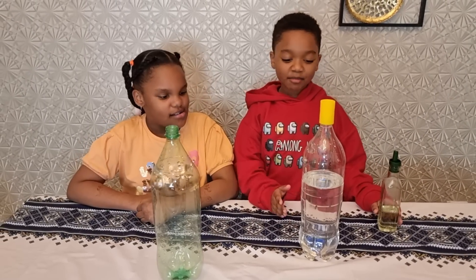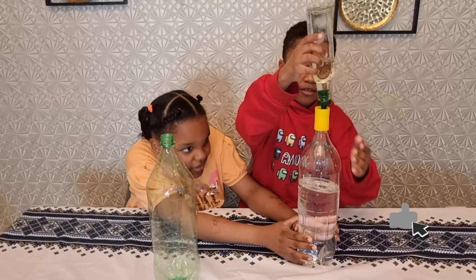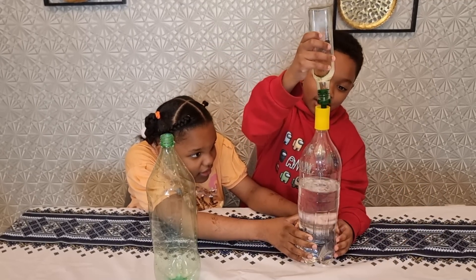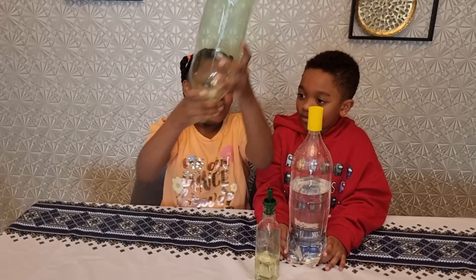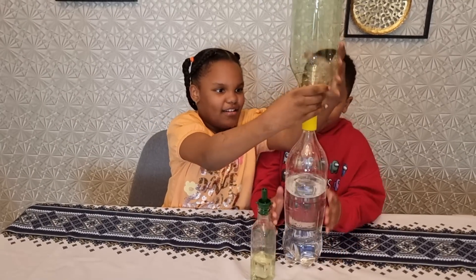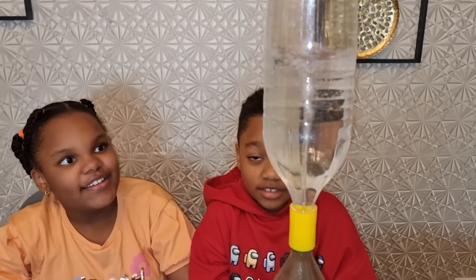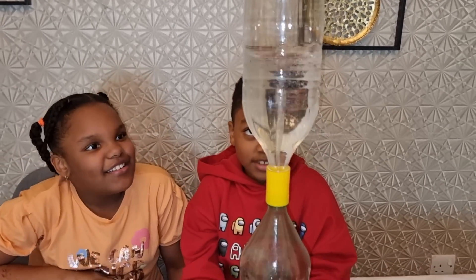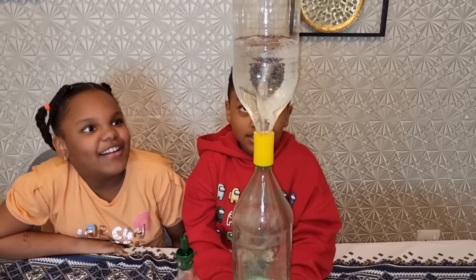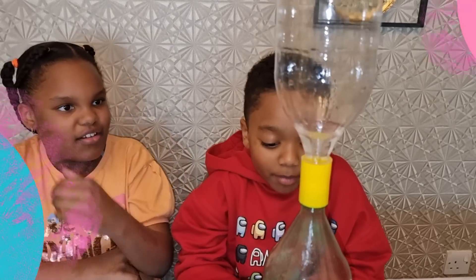Now I got some cooking oil and we're going to put it inside the bottom — just a few drops. I think that's enough. Now we're just going to close it back. So nice. Do you guys see the oil bubbles?